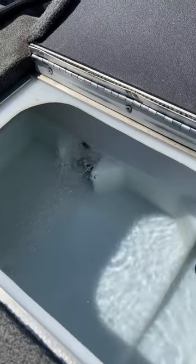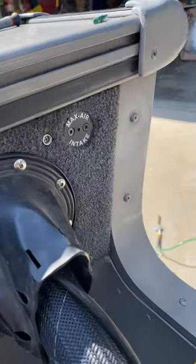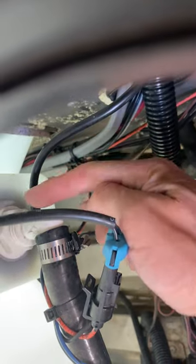I finally figured out today why. The air intake was plugged — that is right here — and it connects right there.